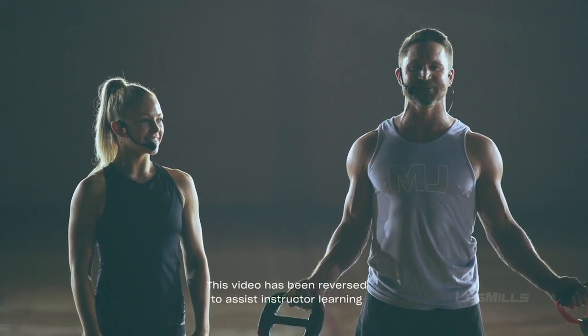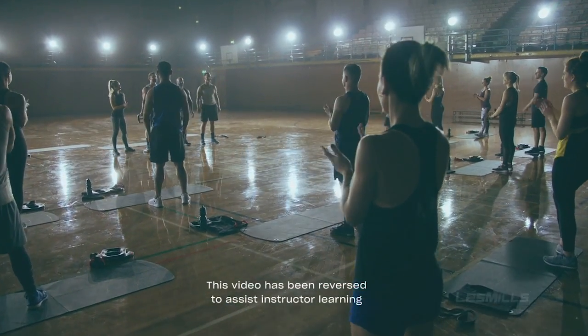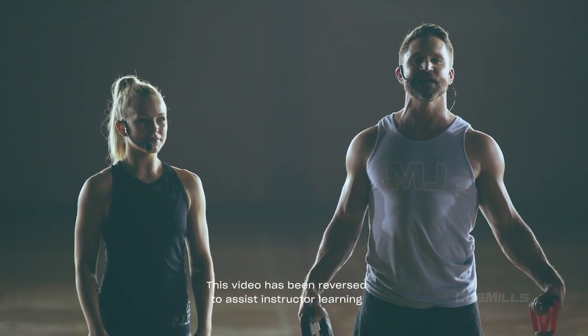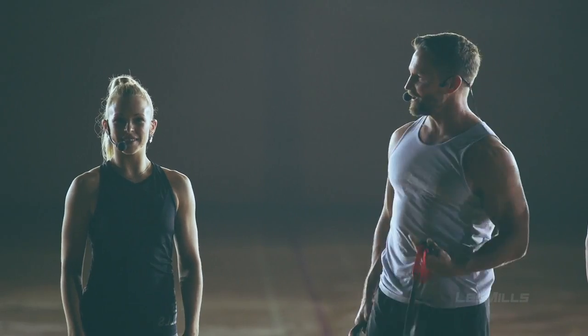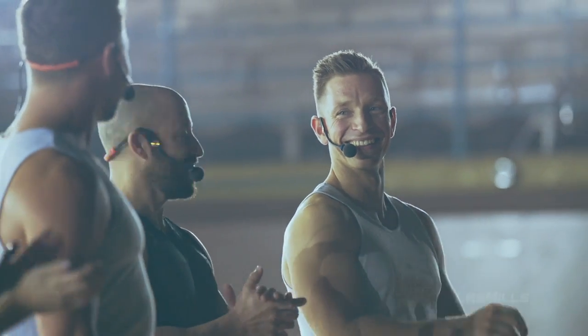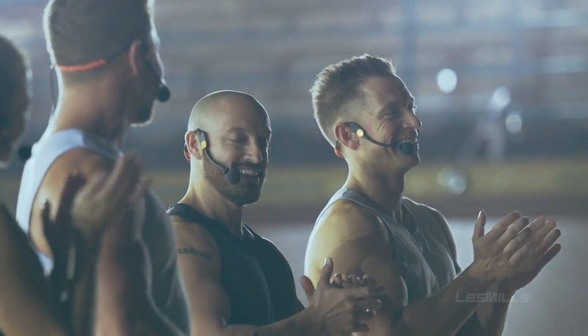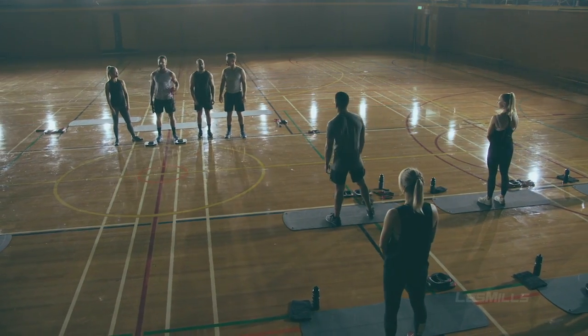Welcome to CX Works 32. We have another super exciting class for you today to improve your core strength and stability. Teaching we have Erin, Renee, Dan, and I'm Corey. For today's class you need a light weight plate and a resistance band. Let's connect our brain to our core and get warm.